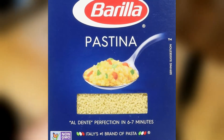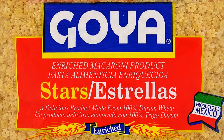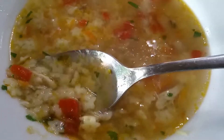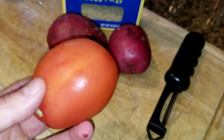Traditionally the place I go to in Portugal they only serve it with a little star pasta and nothing else. But I will be adding a few potatoes to mine. You can see the actual soup in the restaurant in Portugal — they add pasta and nothing else. I'm also going to be adding some onions and tomato to the soup.